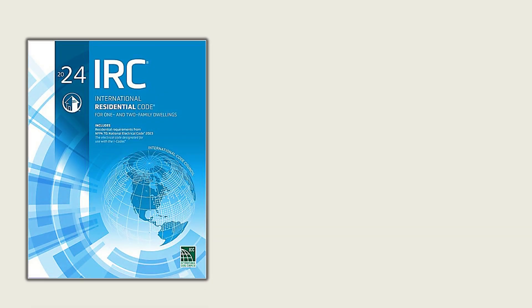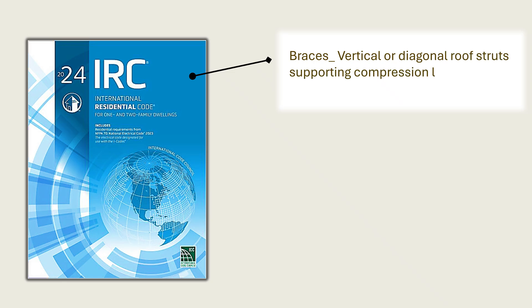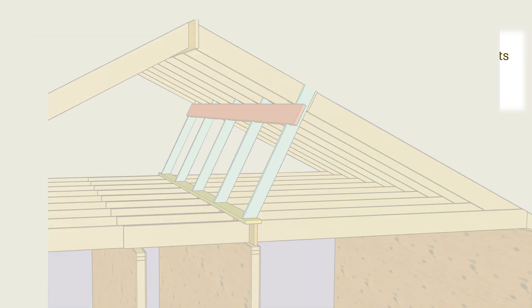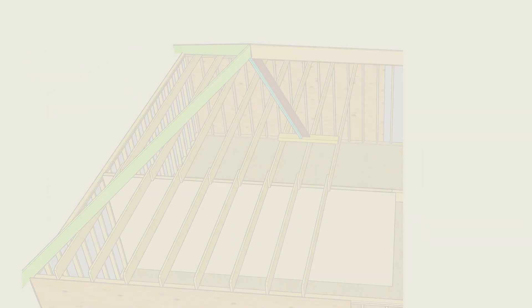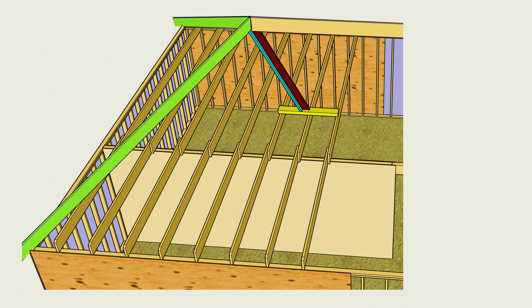The International Residential Code uses the term braces to mean vertical or diagonal roof struts supporting compression load from rafters down to the framing below. The code identifies two types of roof braces: purlin braces, which support purlins that support common rafters, and hip and valley braces that support hip and valley rafters.